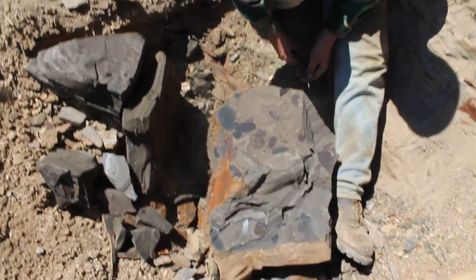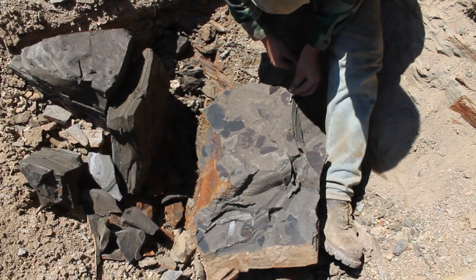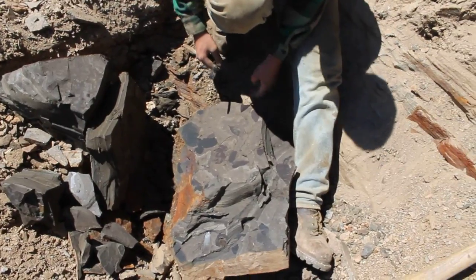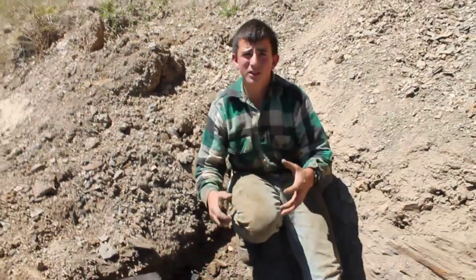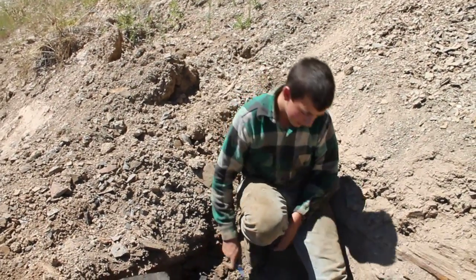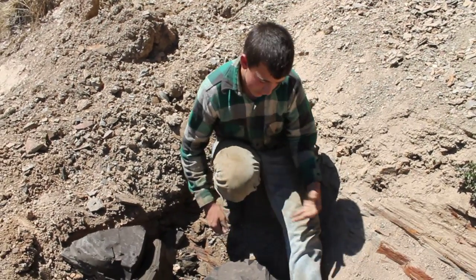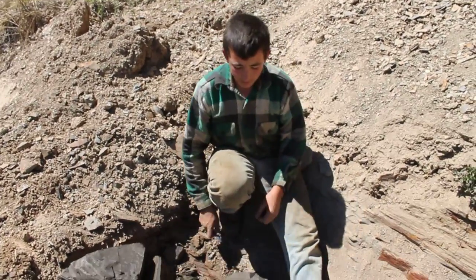Another trick you can do is if you can see the edge of the leaf, you can take your knife and just pop them away. With a piece like this, if you try to cool it, it'll crack. So your best bet is to go wide around the leaf and chop it out, split it thinner roughly, and then use that as your piece.